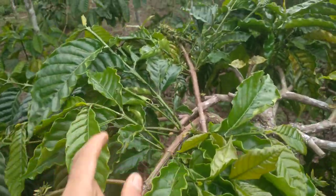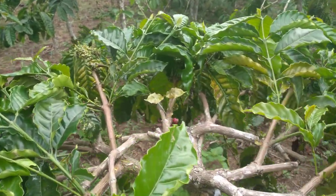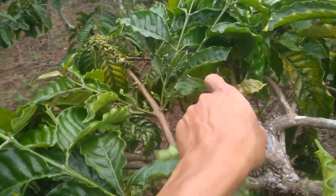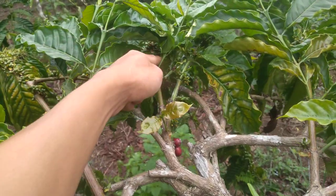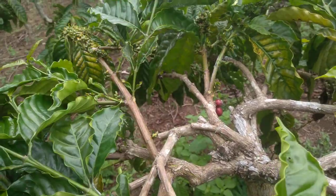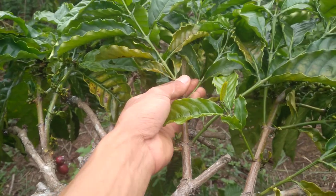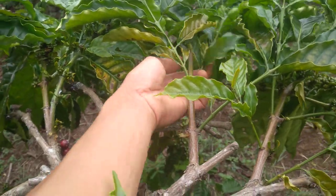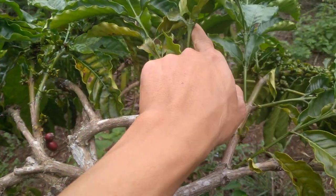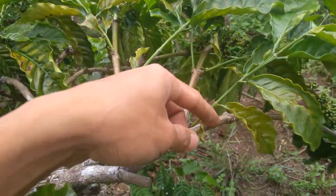Oke, jadi sudah seperti itu ya teman-teman. Kemudian sortasi lagi, ini ada 2, kita buang 1. Yang bawah juga kita buang. Itu yang terlalu dekat dari bonggol kita buang. 1, 2, 3. Kemudian disini ada 2 ceranting, kita pelihara 1. Kemudian ada yang miring dan di bawahnya juga ada, kita buang yang tumbuh dekat di bonggol yang sakit.